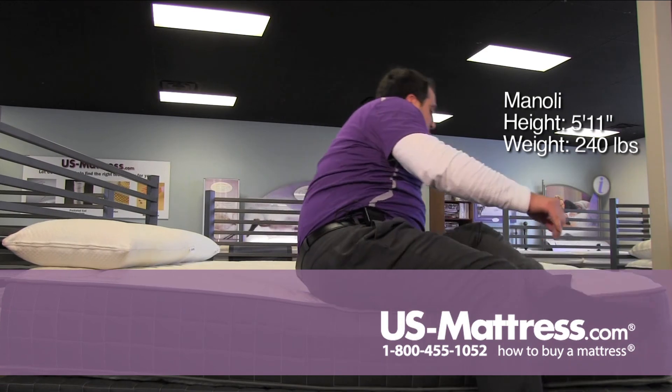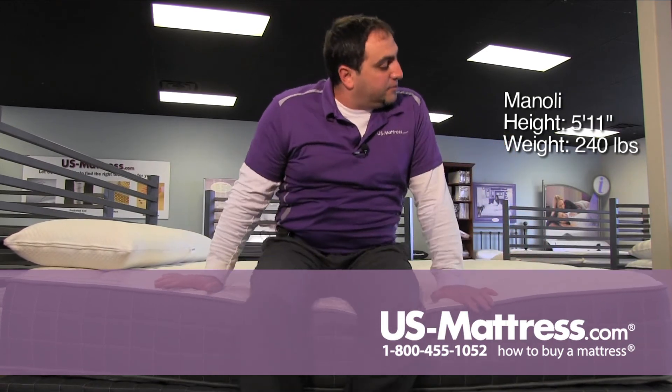If you're looking for a firm, very firm mattress, this is ideal for you.